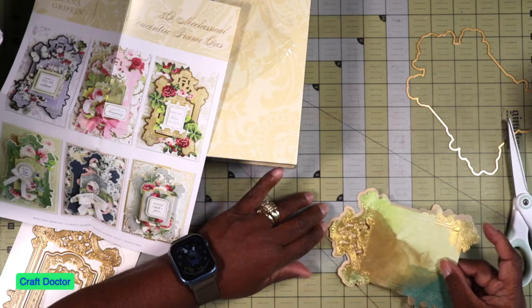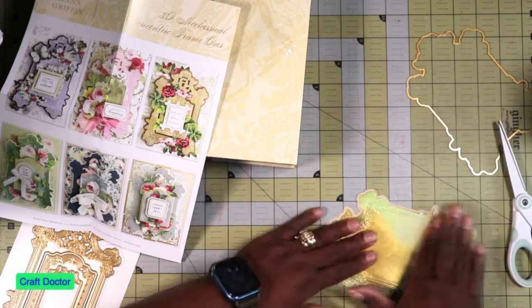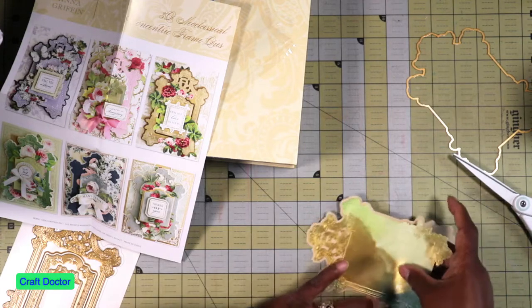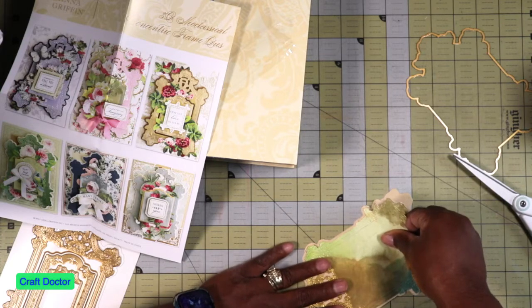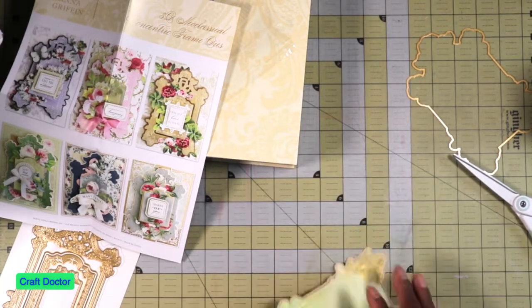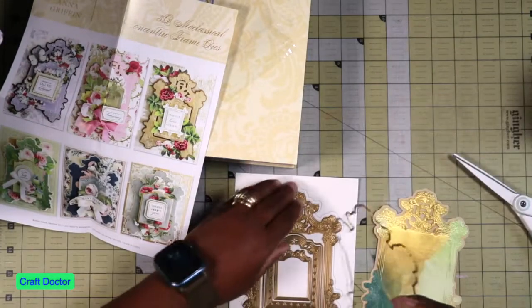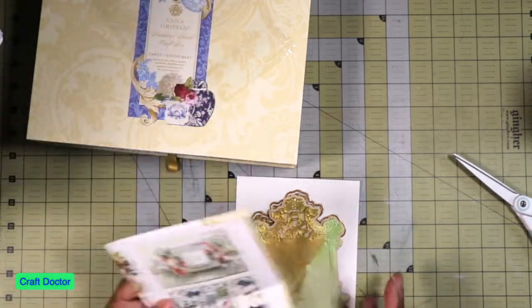That's better. Swinging it to the side - there it goes! Look at it, super cute, and once we fill this in you won't see this part but we'll use this for something else later. Let's put this back on here - that's cute, our little frame die.